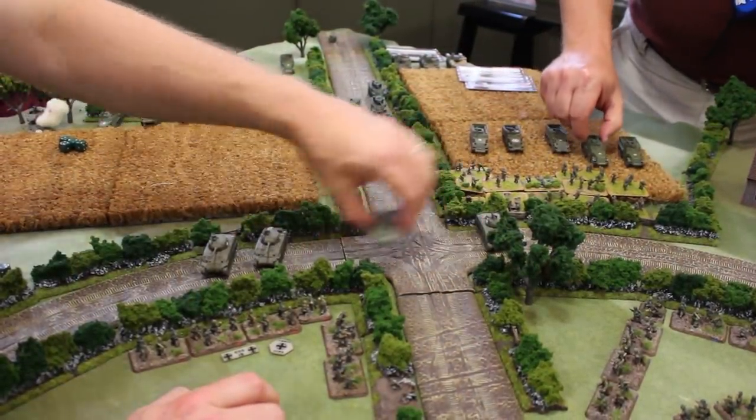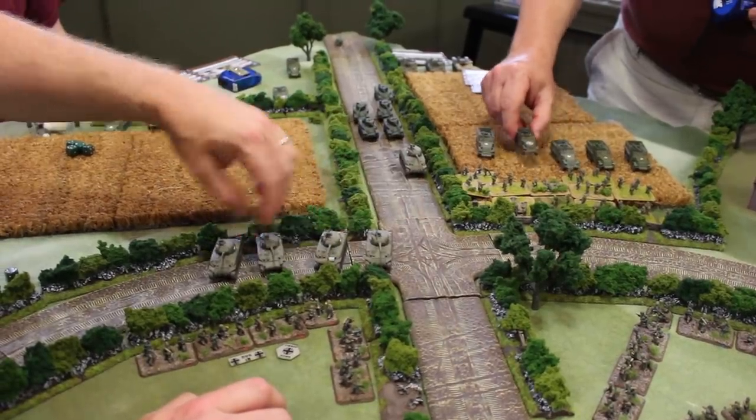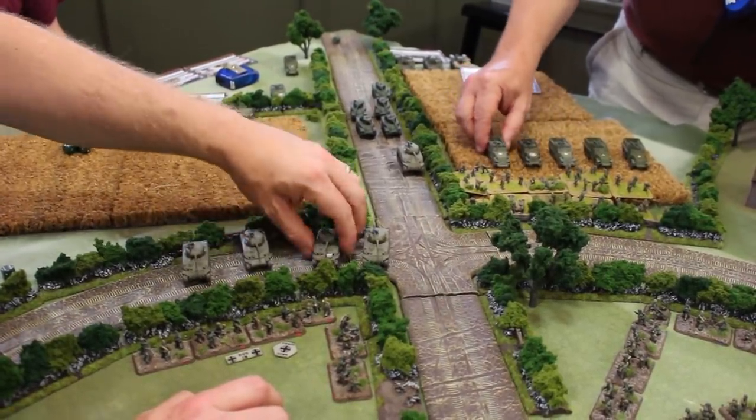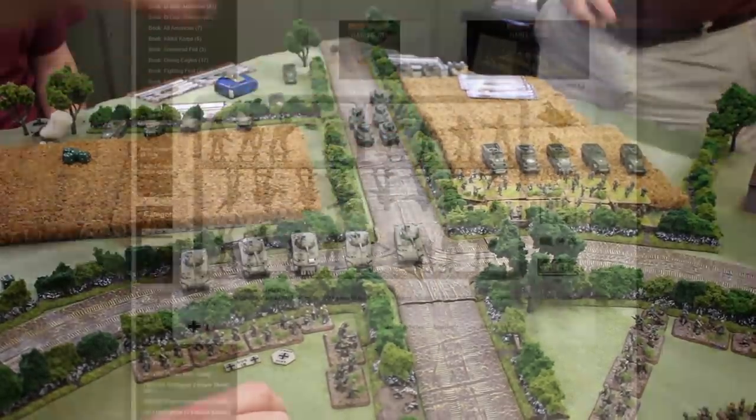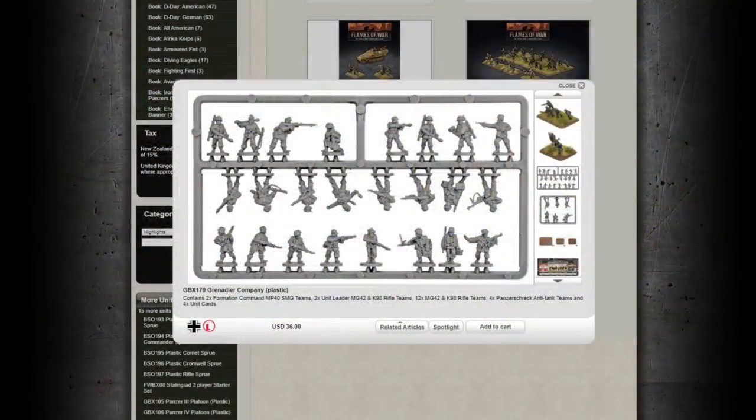Battlefront has also spent a lot of time and money bringing a lot of plastics to the market, which lowers the price of the vehicles and the infantry. When you're talking about bringing new players in, it makes the game more approachable and easier to purchase. When you buy their stuff, you get the bases and you get decals — everything that you need as a starting player. For playability, I gave it a 7. I actually was very generous — I gave it a 9. I think for what it does, it does a great job.